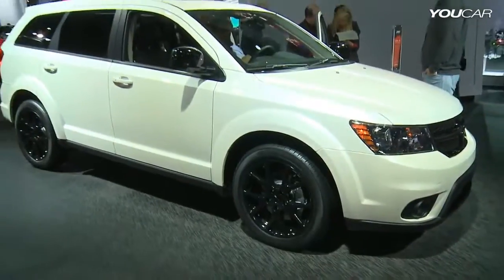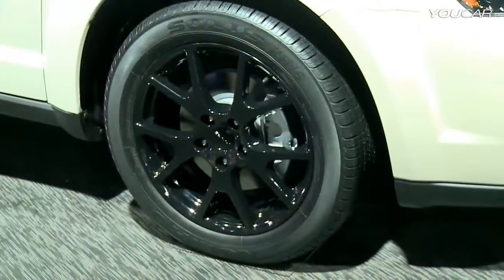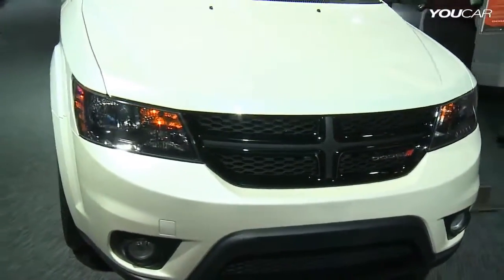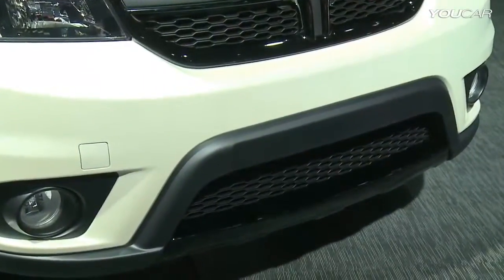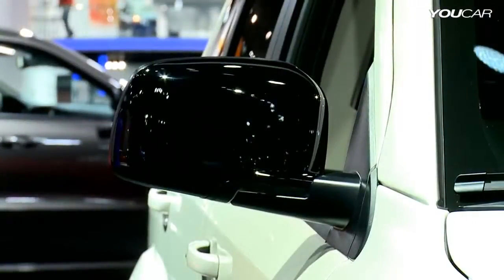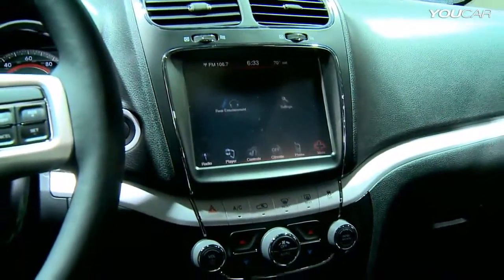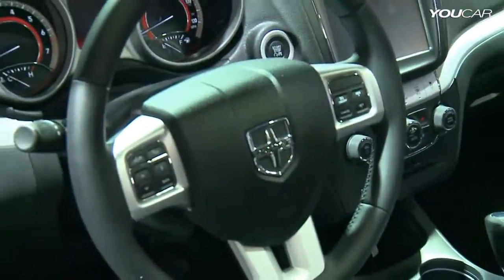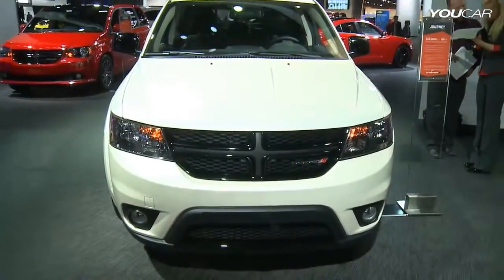On the Journey, it starts off with some of the key characteristics of what comprises a Blacktop model — that is the gloss black wheels, a gloss black grille and dark tinted headlamps. On the Journey you also get a blacked out lower front fascia accent, gloss black mirror caps, and on the inside an 8.4 inch touch screen Uconnect, the award-winning Uconnect system on the vehicle. All of that for just $9.95, so truly an impressive value.